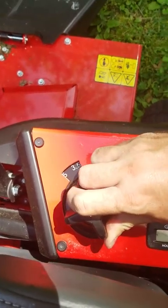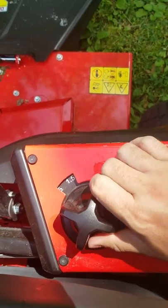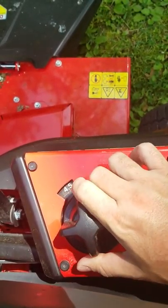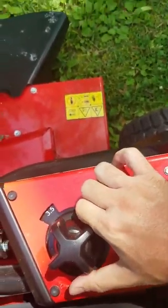You push the pedal down, and while it's held down you have this knob here to adjust the deck height. I think it goes from 1.5 all the way up to 4.5 inches. I usually stay around 3.5 for my yard — that seems like a pretty good height.